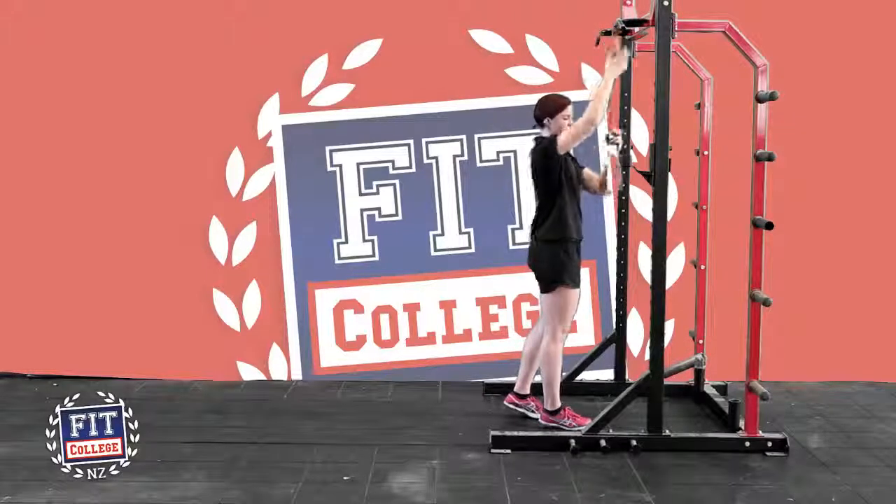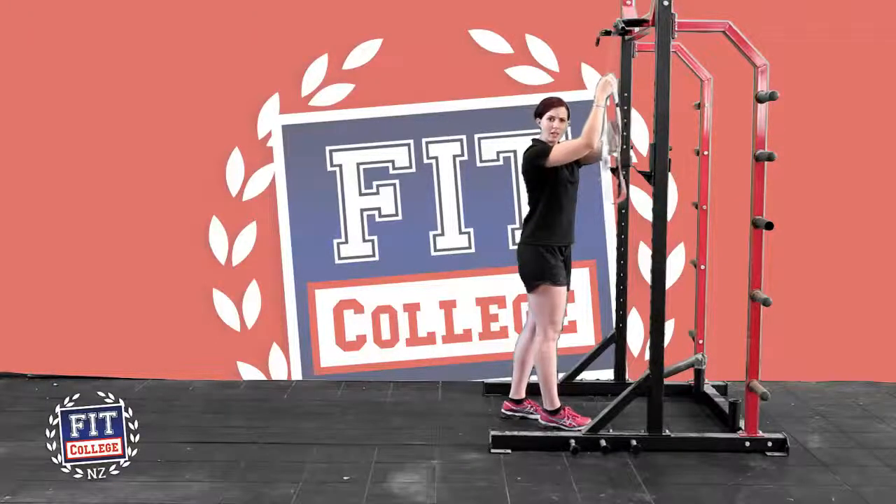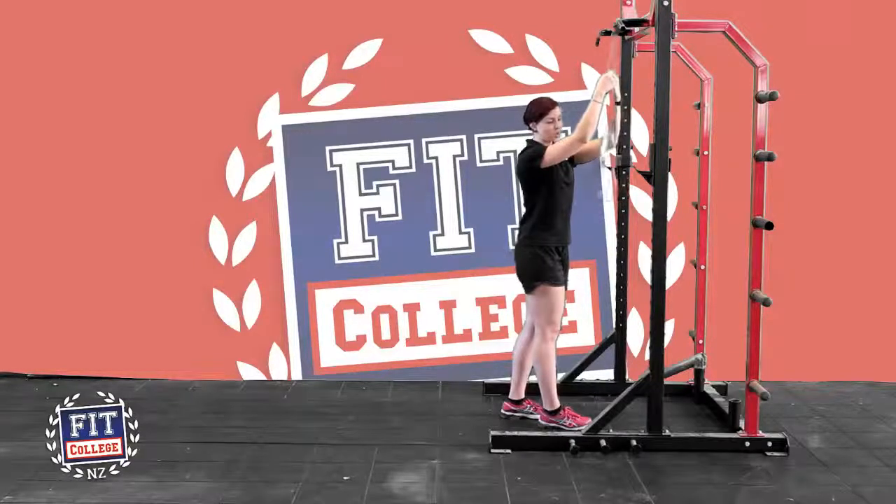We'll go on over. I've hooked up this band here just to my pull-up bar and I'm going to pull this down around my knee. If you're not as tall as I am — I think I'm quite fortunate here — get a box to stand on, because it will just mean that you don't pull the band the whole way down.